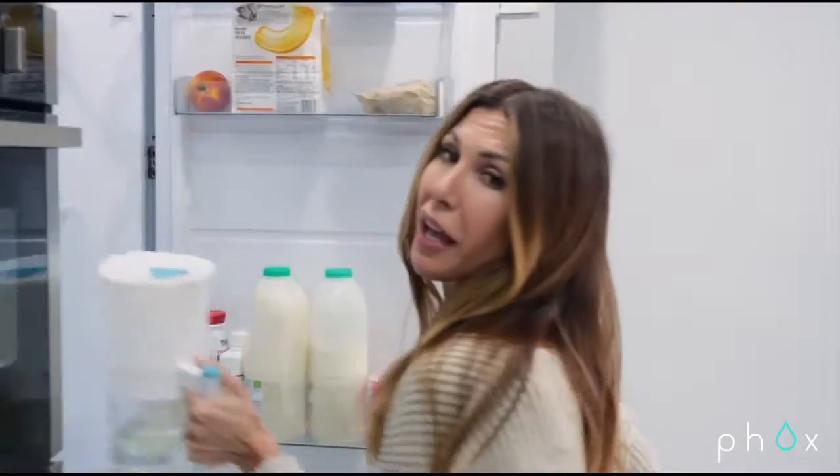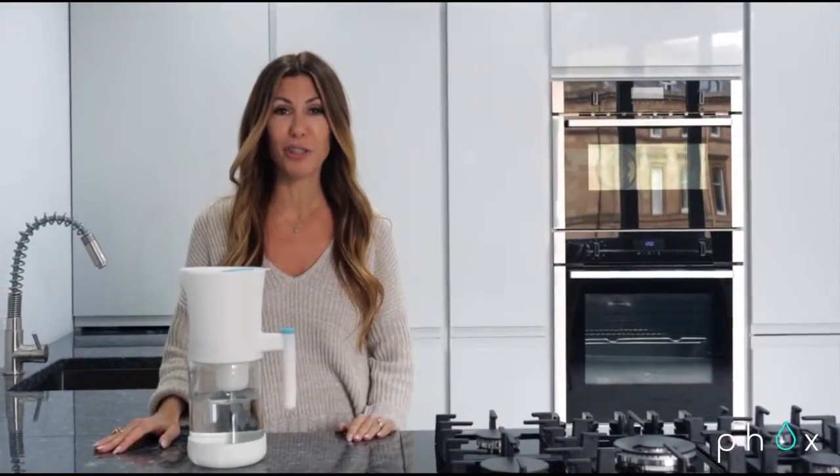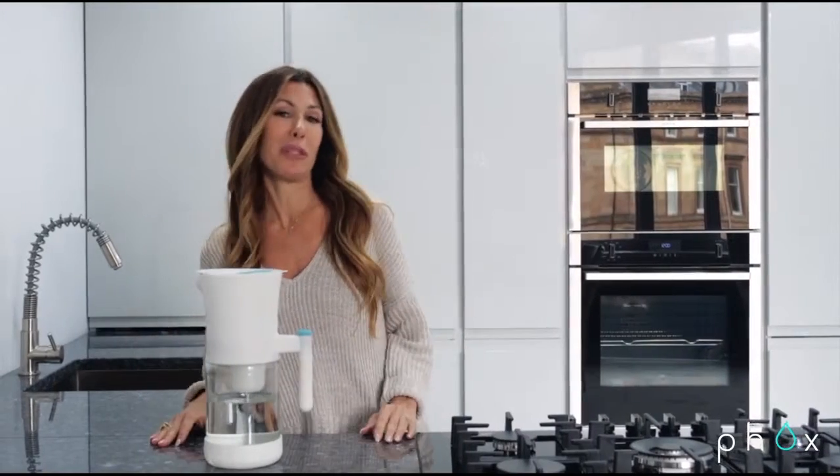Well, here is the solution, my friend. Meet the best water filter you've ever laid eyes on. Not only will this give you great tasting water without the nasties, but it features a revolutionary refillable cartridge that saves tons of plastic waste compared to the rest. What a no-brainer!